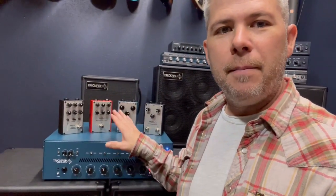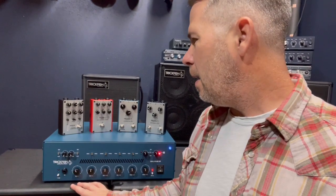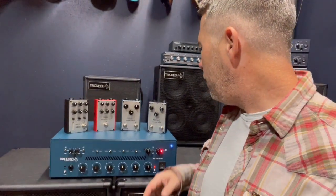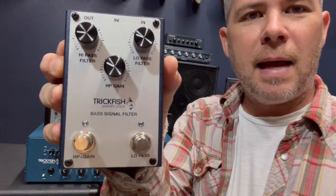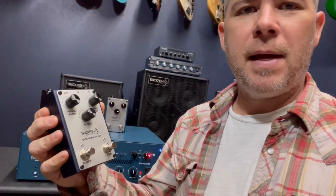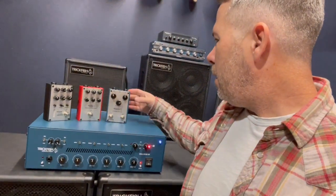More on this later. One of the things that evolved from working on the high pass/low pass filter was trying to get some of these options into pedal form, so that guys who are not going to be using this amplifier could still have some of those features. The first one we did was the Bass Signal Filter — it's a high pass/low pass filter with a makeup gain for the high pass filter. Either filter can be disengaged or engaged independently, so you can use one, the other, or both.